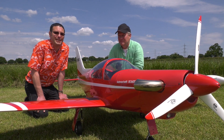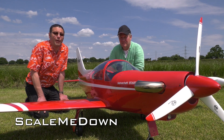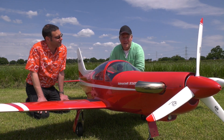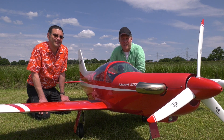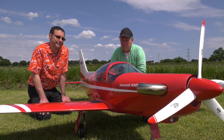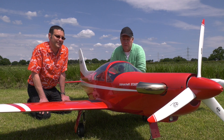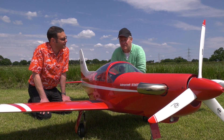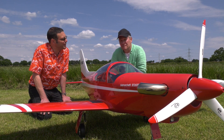Hello and welcome back to Scale Me Down. I'm here today with Graeme Coffey and his brand new CARF Siai Marchetti. Can you tell us something about this model? It's a turboprop with a JetCat ST05 jet engine powering the propeller. I've got Powerbox dual redundancy batteries in it running on a Powerbox Royale, controlled by Futaba twin receivers, so it should be pretty much bulletproof. Let's see it fly!